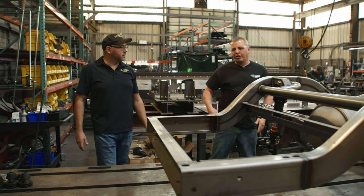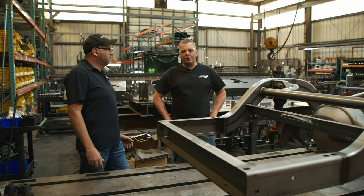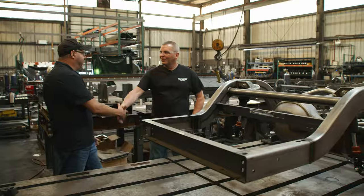Well Scott, I really appreciate you going over this chassis with us. It's been very valuable information. We look forward to getting some of these out to our shop — I know we have some on order and they should be arriving here soon. Thank you very much. You bet, thanks Matt.